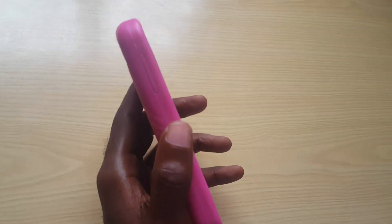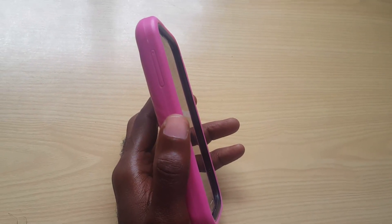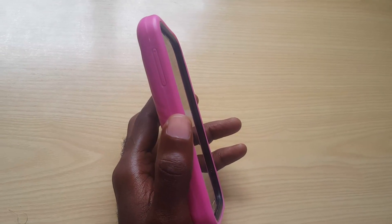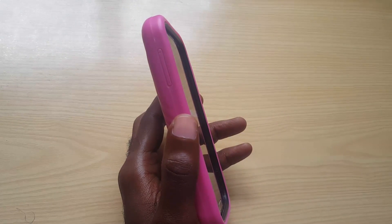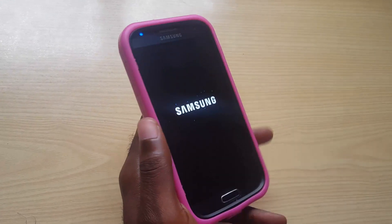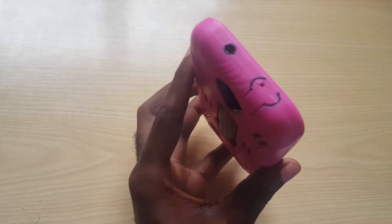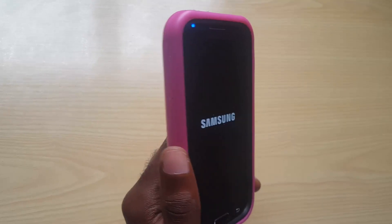So whether you have a newer device or an older device, you can use this method to remove any passcode, pattern lock, PIN code, or even fingerprint lock from your device. Please only do this on a device that you actually own. This is Ricardo Garden from Black Tech Tips — thanks for tuning in, and until our next tutorial, bye!